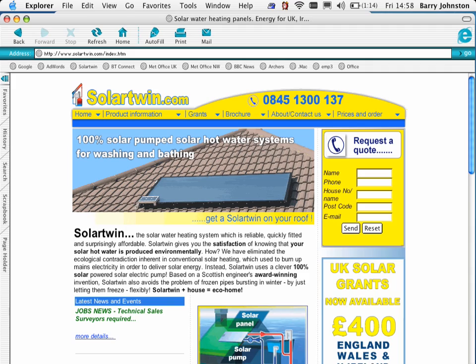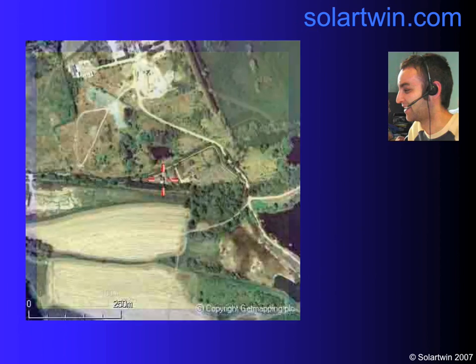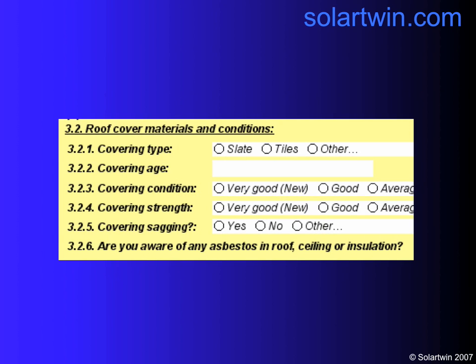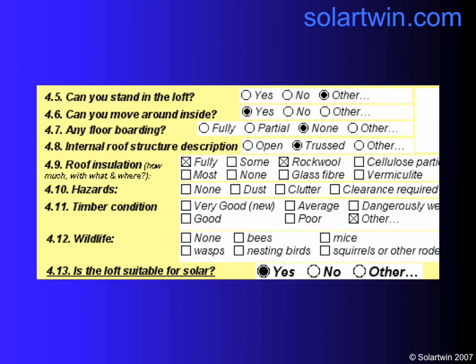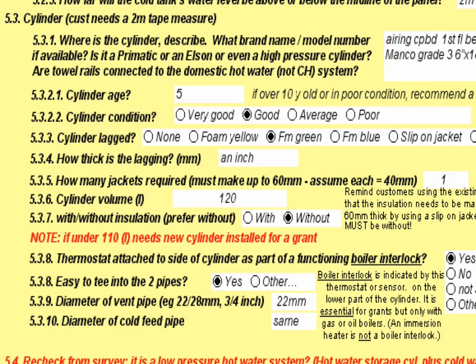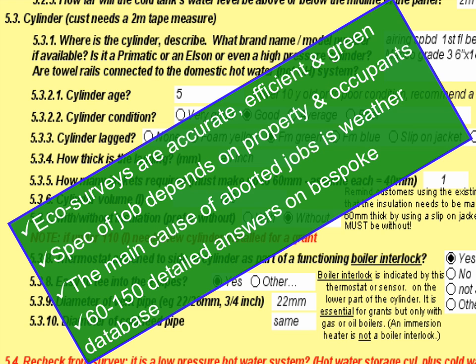One way we make things greener is not just by operating our panels with solar electricity, but by selling them greener as well. We survey by phone. We'll zoom in with aerial photographs on your house, take a look at the roof, and work out which orientation is best for the solar panel. We'll then ask you all sorts of questions about your roof — has it got asbestos? If so, we won't touch it. Can you stand in the loft? Are there bats? If there are, we'll need a licence. What about parking? How about your cylinder — is it big enough? These eco-surveys, as we call them, are accurate, efficient, and green. If you were to buy from somebody else, they would on average have done about three quotations by car — with all the carbon dioxide emissions that go with that — before quoting you. That carbon debt would be on your head before you even start paying back your carbon budget as a solar panel user. We avoid that by quoting exclusively by phone for domestic jobs.